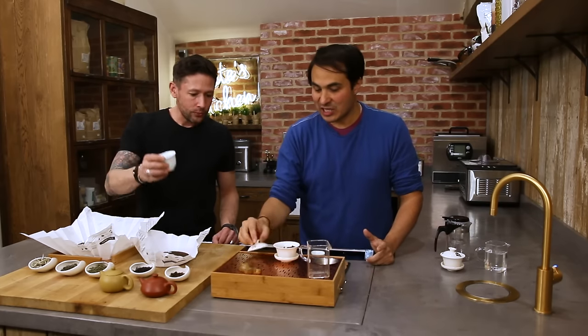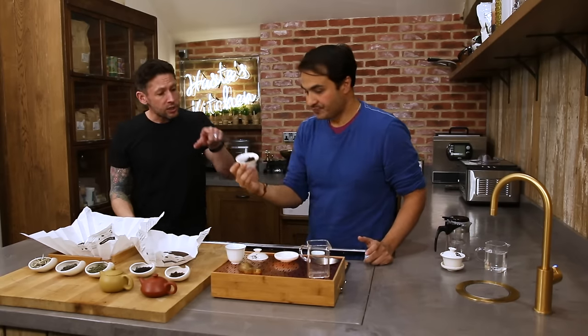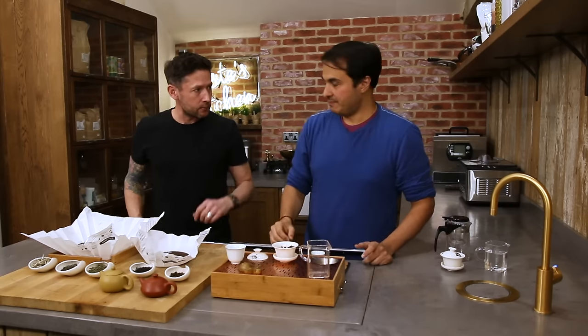And you can see this has literally just started — this is not even close to done. You can get 10 to 15 infusions, something like that. Tea for what you're getting, for a hand-produced product like this with the level of artisanship, it's incredibly affordable.